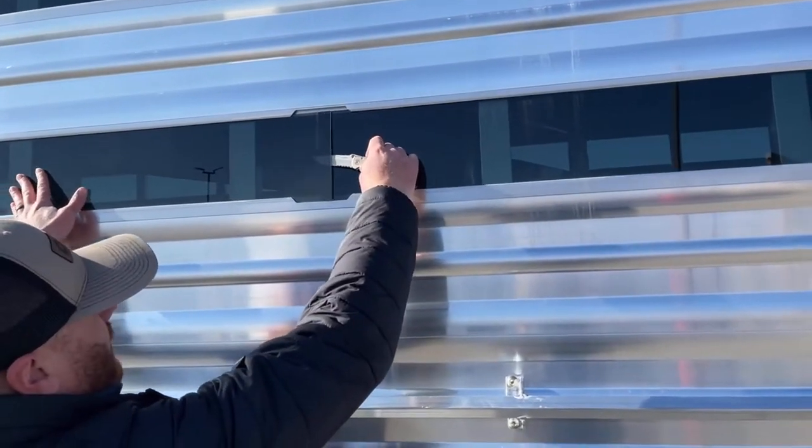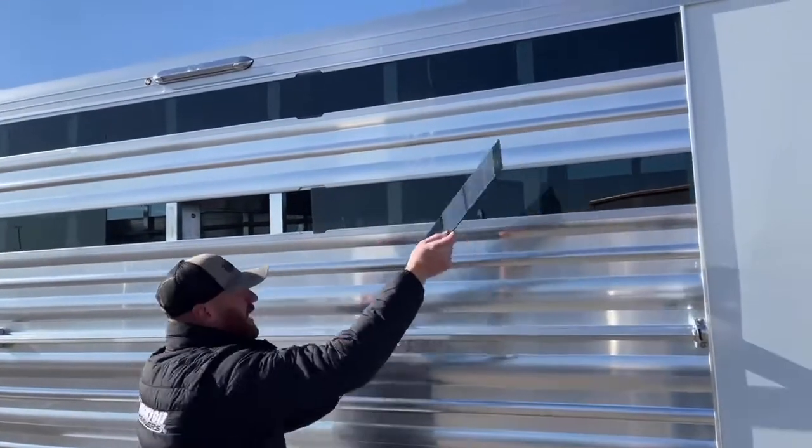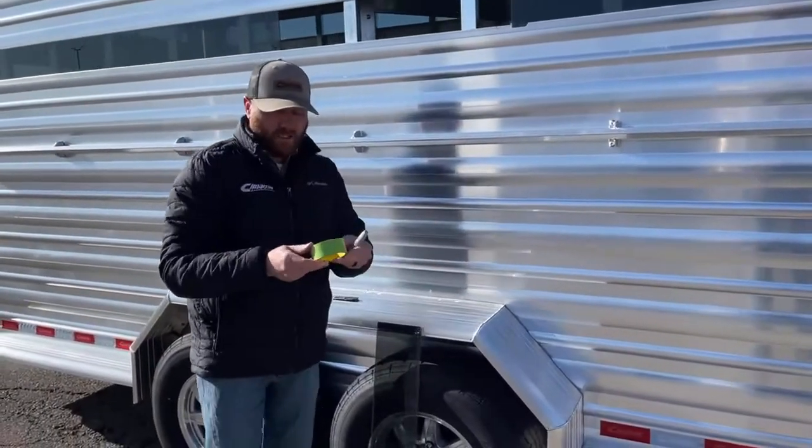It's really easy to remove — I use my pocket knife. I get one piece ahead of the other, and then as I get that first piece out, it easily just slides right out of there.